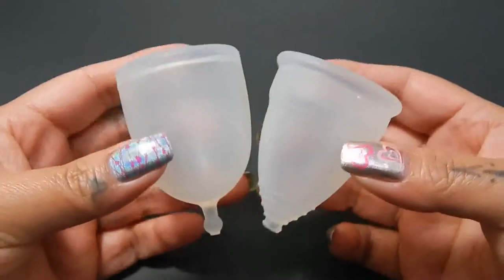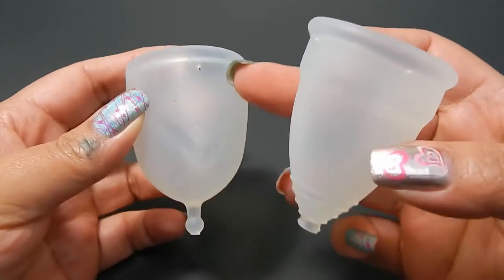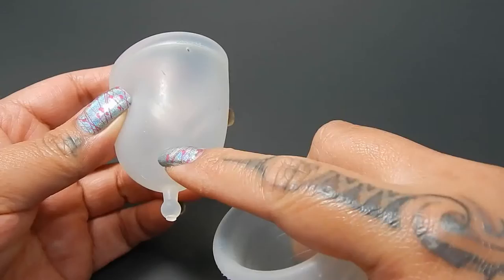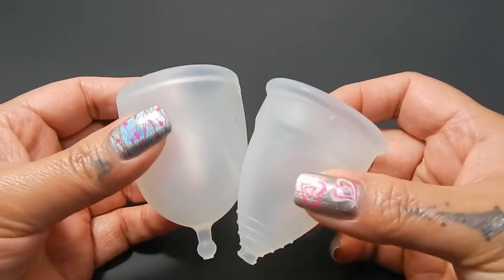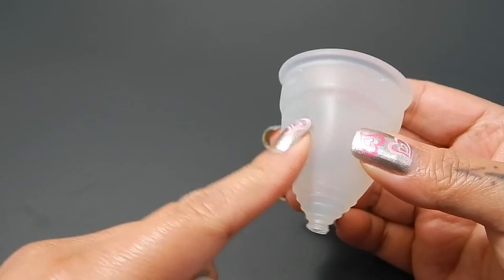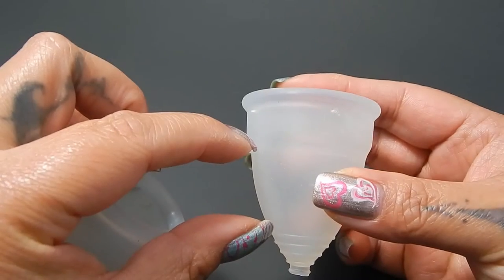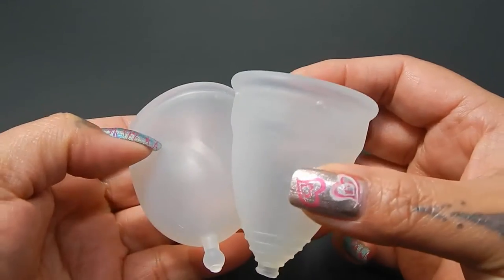So since these two cups are a different shape, I'm going to place the Diva Cup on the X of the XO Flow Cup. The cups aren't going to look even when I actually put them to each other. I'm going to try to get it in the area below the secondary rim and the base of the cup — just trying to get the body of the Diva Cup to be placed on the X of the XO.